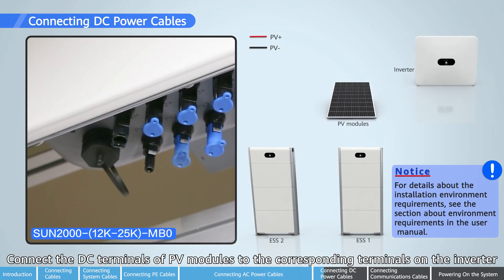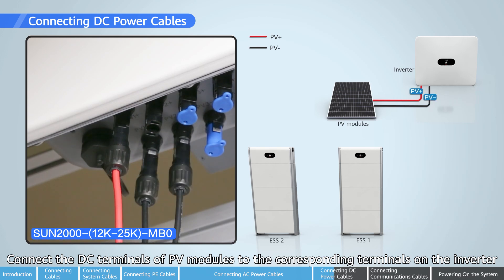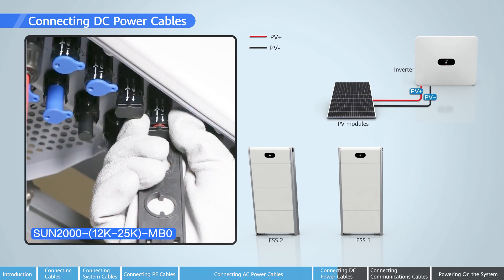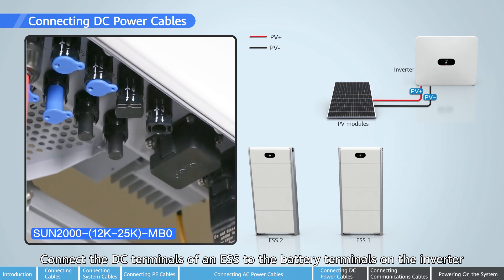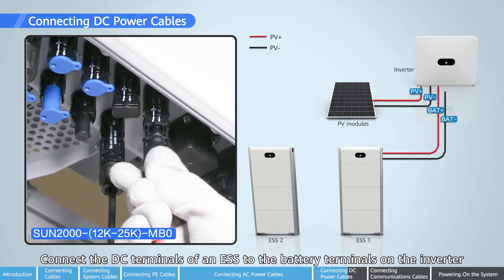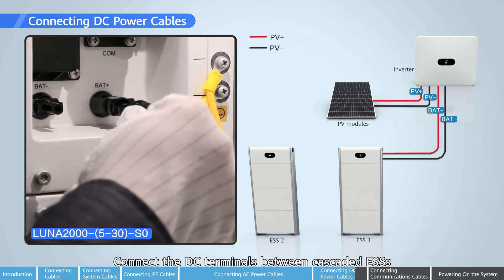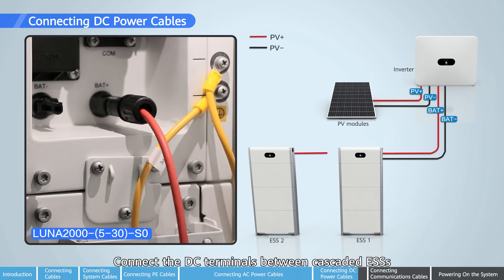Connect the DC terminals of PV modules to the corresponding terminals on the inverter. Connect the DC terminals of an ESS to the battery terminals on the inverter. Connect the DC terminals between cascaded ESSs.